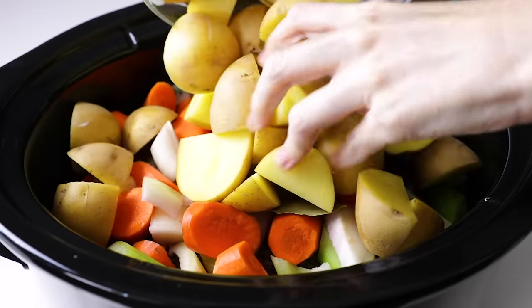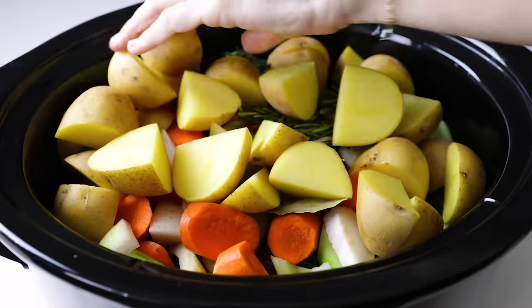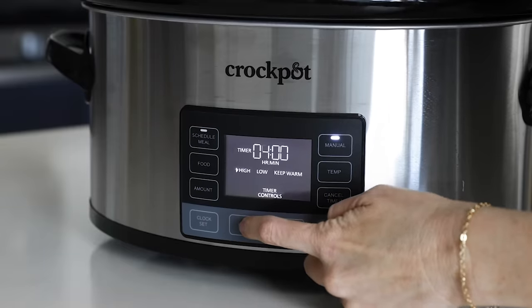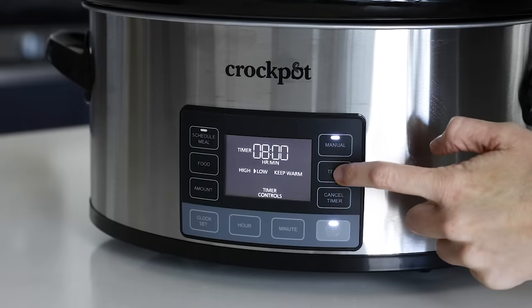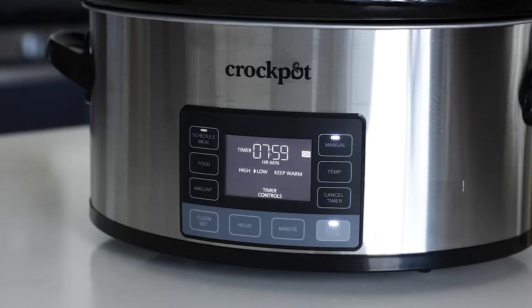The last item to go into the slow cooker is the potatoes. I just spread them out evenly across the top, then add the lid. The pot roast will take about eight hours on low. And if you've been following along on my Instagram stories while I've been shopping for a new slow cooker, this is the one I recently purchased and I'll link to it below.